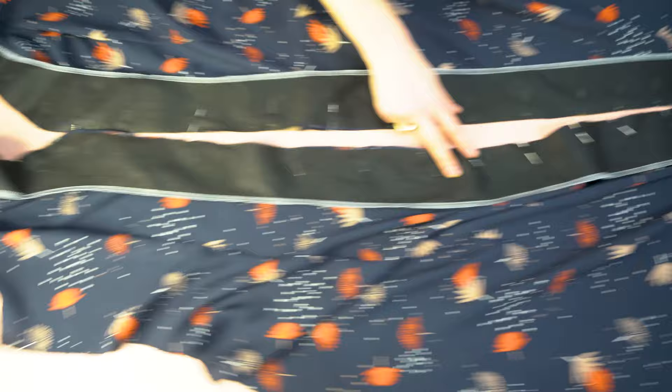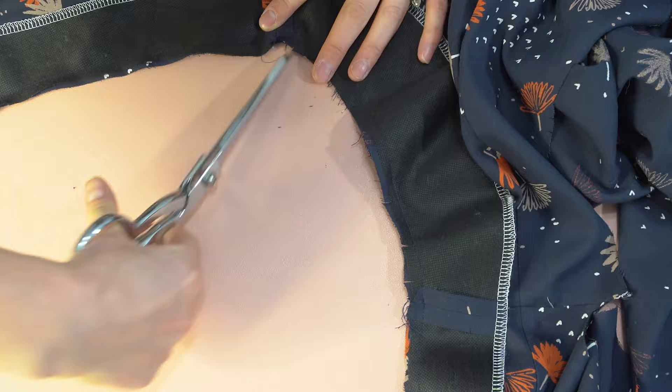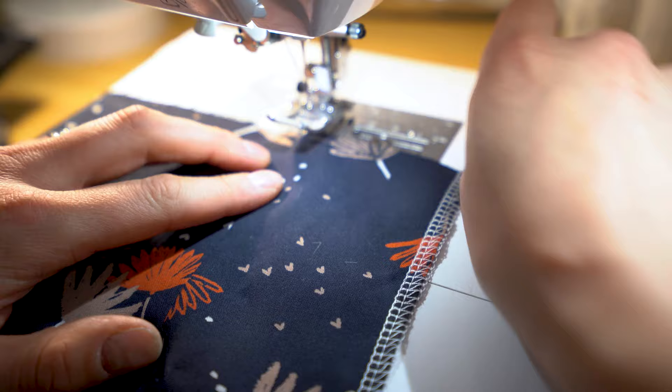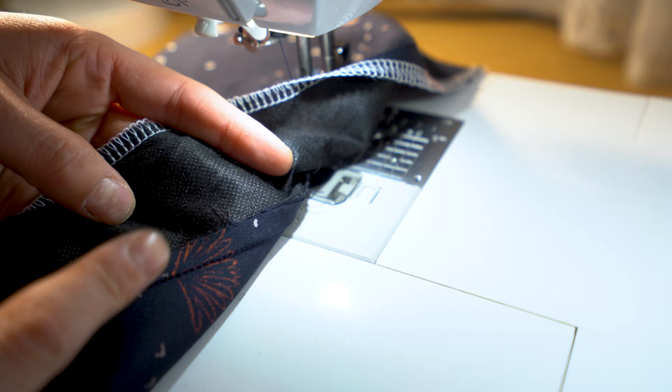Once pinned, head to your machine and stitch all the way around. Once stitched, clip it because there are curves — just make clips in, we don't need any notches here as there are no convex curves. Once done, I like to go in and understitch before pressing. The tension of pulling the fabric outwards while understitching does a fine job, but you can press first if you want. Make sure the seam allowance is facing your facing pieces.